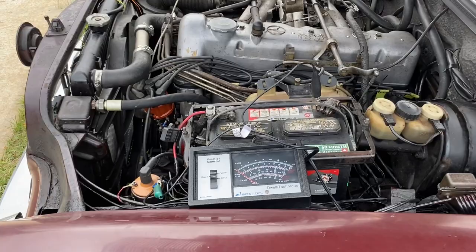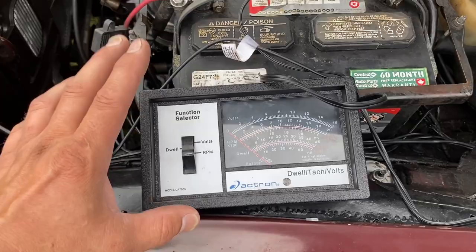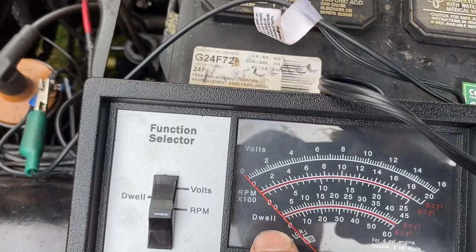The first thing you're going to need is an RPM gauge. We have a universal one from eBay, about 30 bucks. You hook up one wire to the negative and one to the coil, and here it says six cylinder - that's the gauge we will follow. You have to have one to set this right.